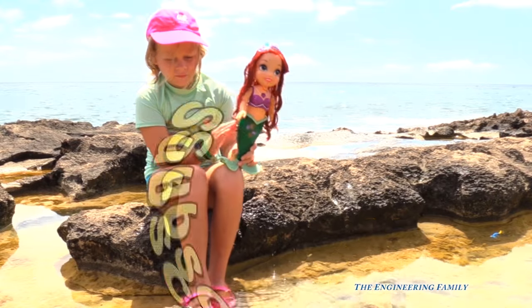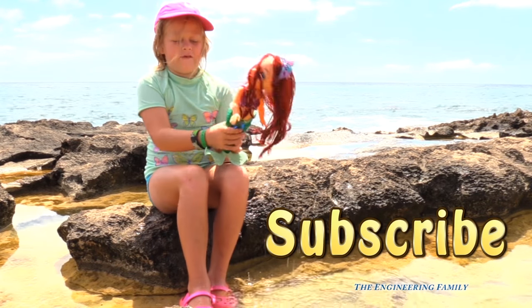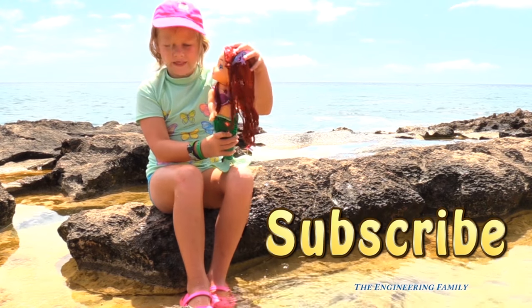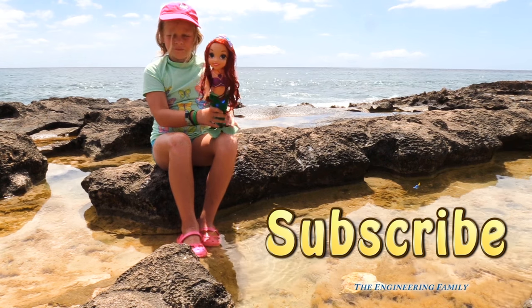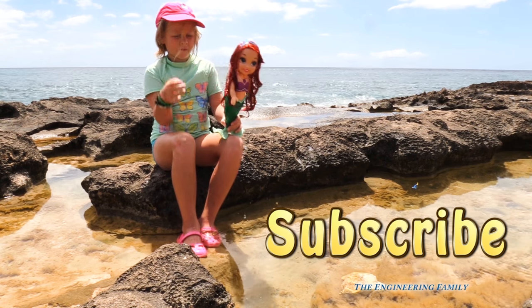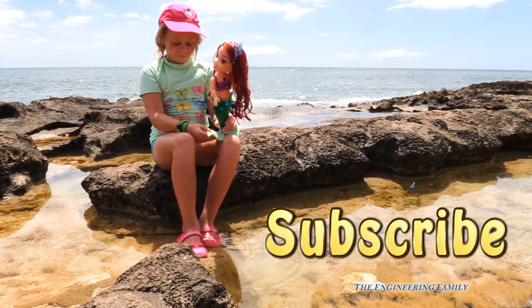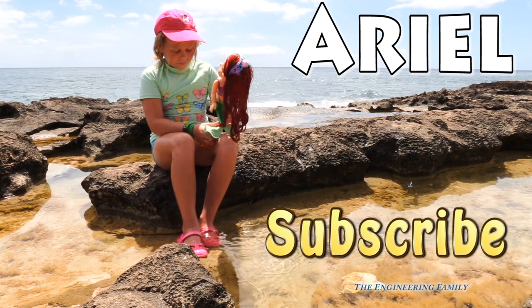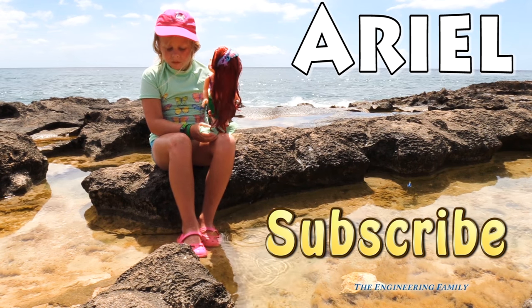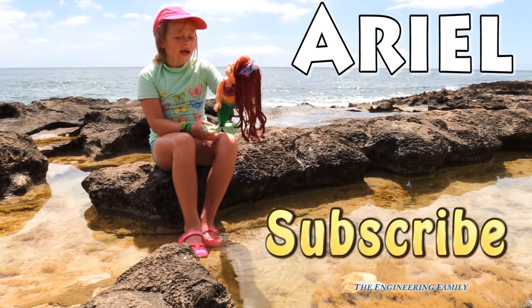Assistant, what does it say right there? Subscribe here to the Engineering Family and I hope you like this video just like the other ones. That's right — we really hope you like this video. Make sure you follow us on Facebook and Twitter and make sure you subscribe, right? And our secret spelling word is gonna be Ariel. A-R-I-E-L spells Ariel. Type that in the comments. Bye everyone! Have a Mermaid Day.